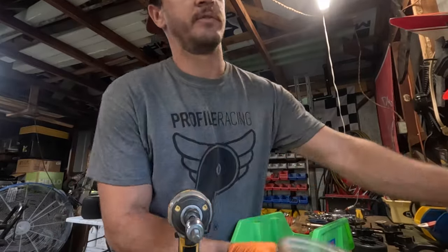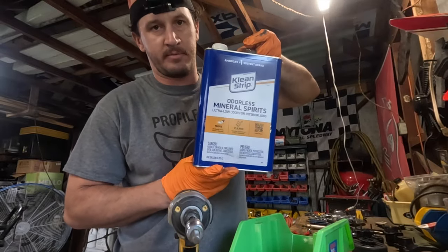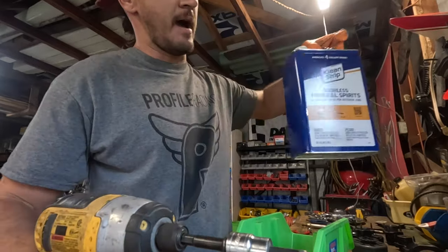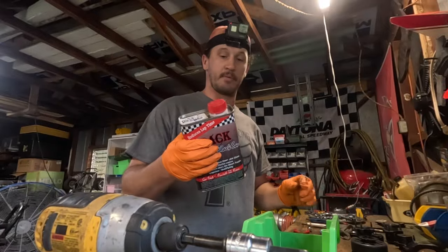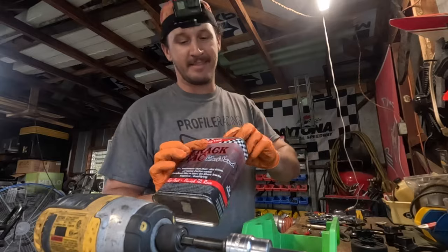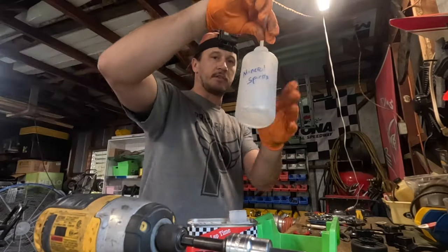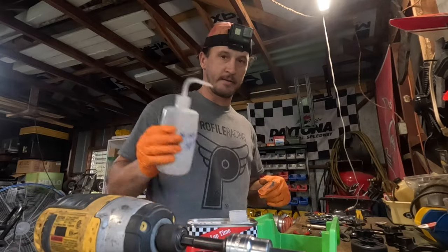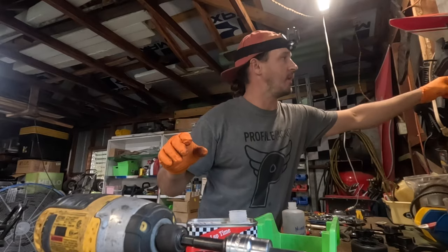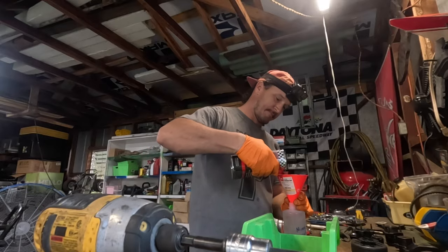For cleaning I use mineral spirits. Go to Lowe's and get an entire gallon — don't be cheap, it's $17 and it'll last you a while. I actually recycle it as much as I can for all the dirty bearings. These little squeeze bottles you can find on Amazon work great, or you can waste all your money on brake cleaner — decision is up to you.